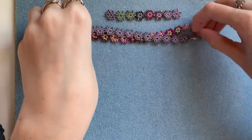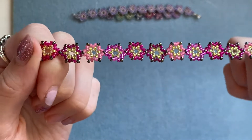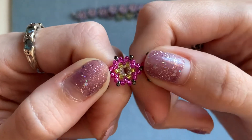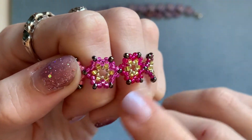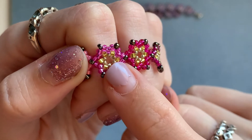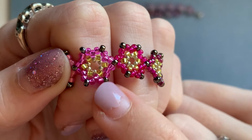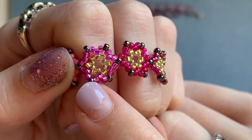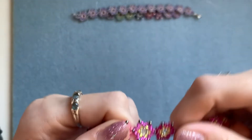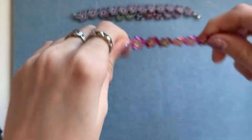To make one of these bracelets you will need some size 11 seed beads. It's going to depend how many different colours you're doing, but for one of these little stars you'll need three different colours in size 11 seed beads and one colour in size 15 seed beads — those are the tiny ones in the centre. The yellow and pink ones are size 11, and the dark grey silver ones are size 11 as well.